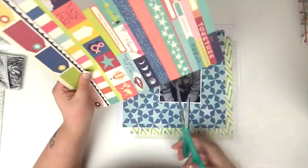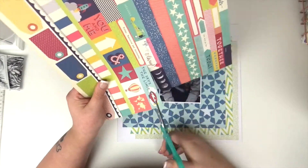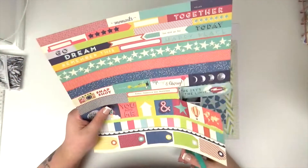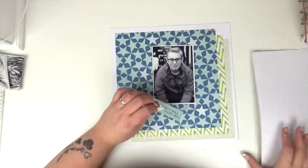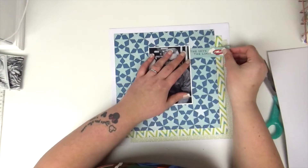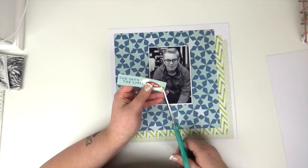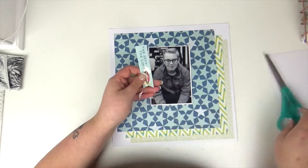Next I'm just backing my photo on some white card. I just love the effect that gives — it makes the photo really pop. Then onto this cut-apart sheet from the same collection, I'm going to use a few of these sentiments to create my first cluster to the top right of the photo, cutting them into banner shapes to create a little bit more interest.